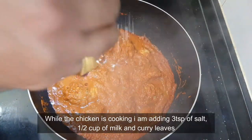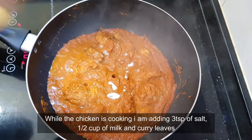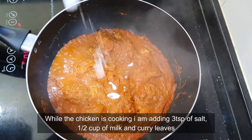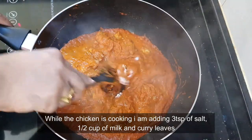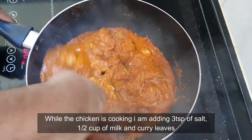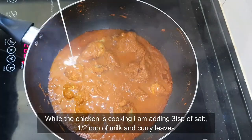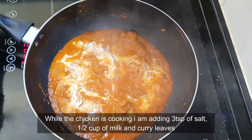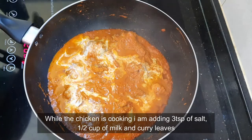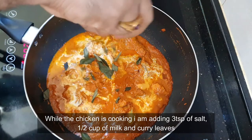While the chicken is cooking, I'm adding three teaspoons of salt. Then I'm adding half a cup of milk and mixing it well together with curry leaves.